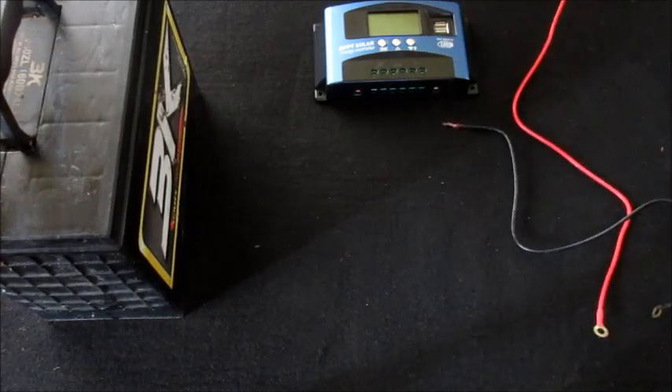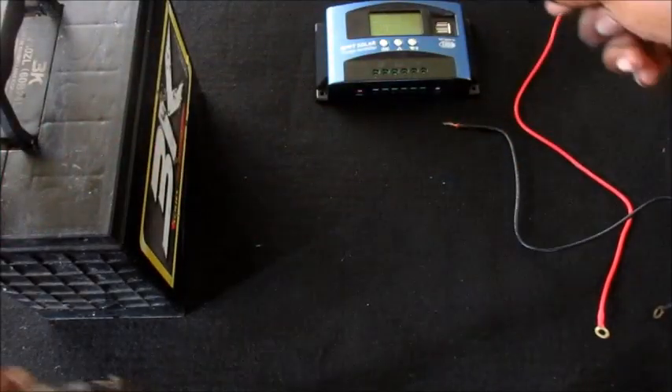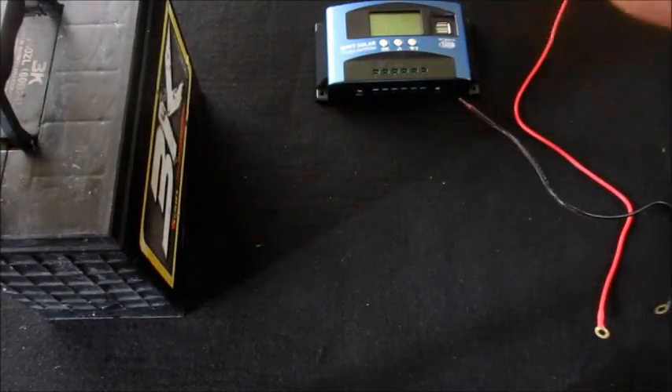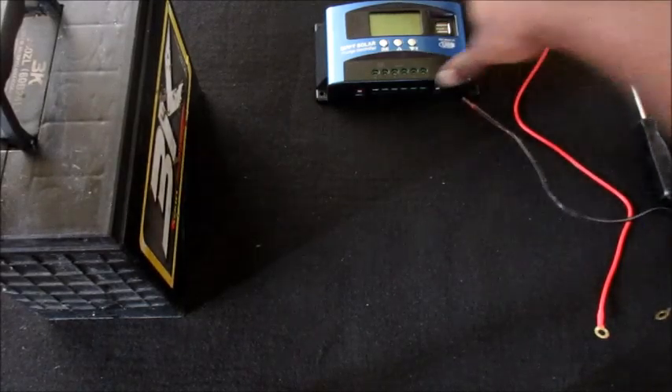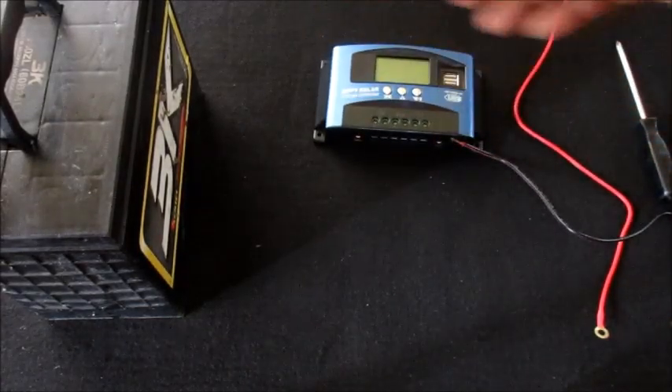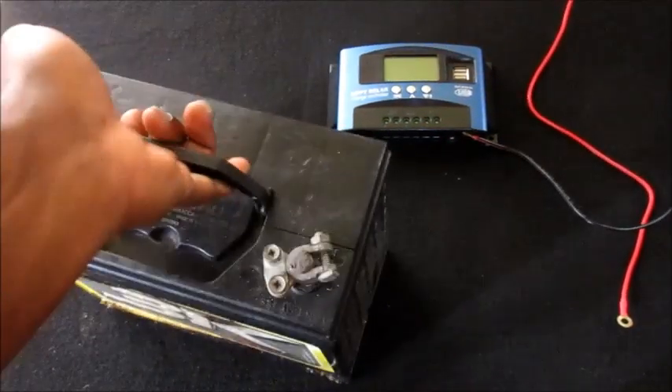Hi guys, Lens here. In this video I'll be showing you how you can set up your MPPT solar charge controller. The first thing you will need to do is recognize the negative from the positive and connect your wires.